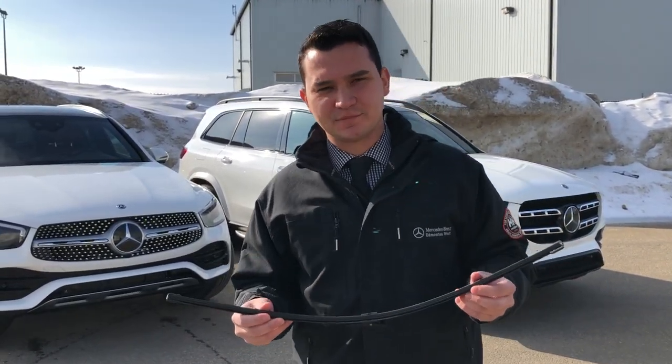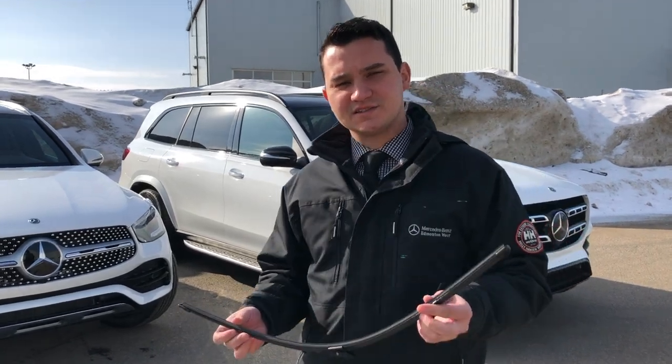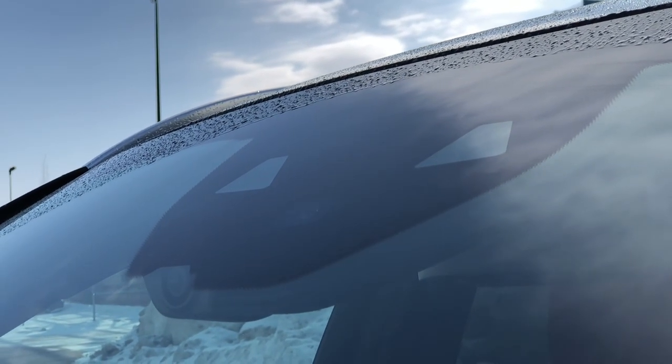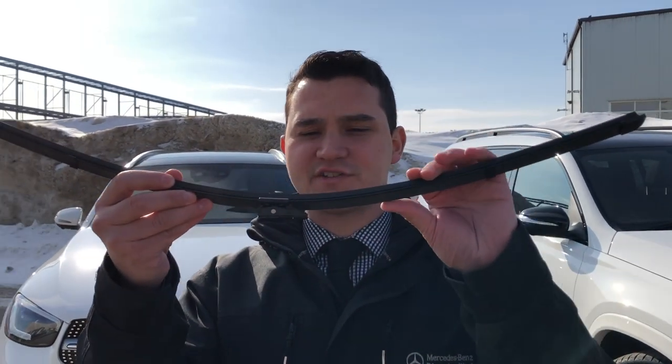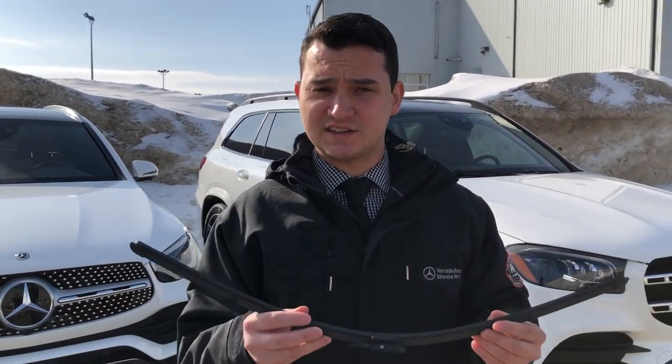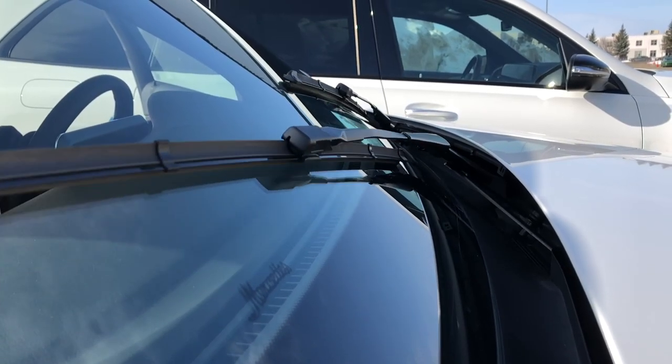So right now we have our standard wiper blade. With the Mercedes-Benz, one, you have rain sensing on all vehicles as standard. Two, you have a jointless frame wiper blade that helps resist against icing and heavy snow on your windshield.